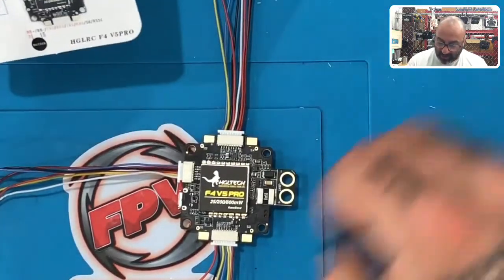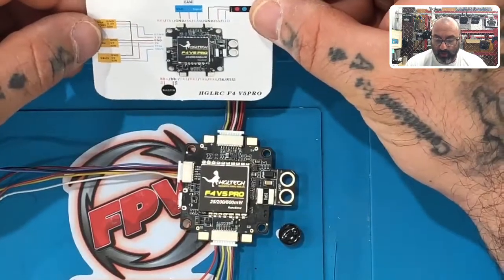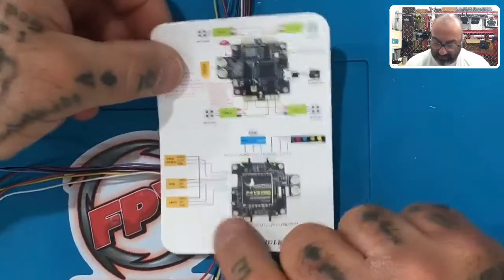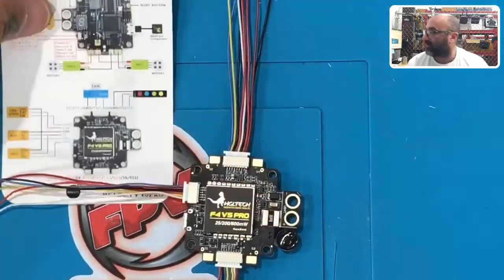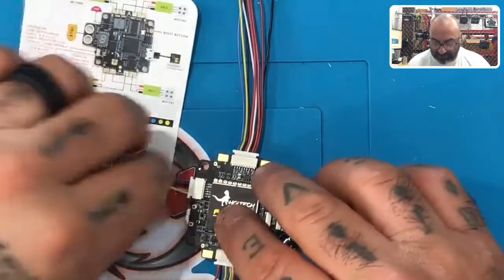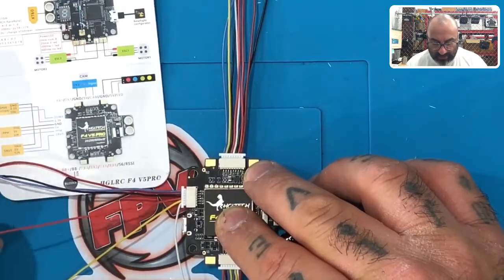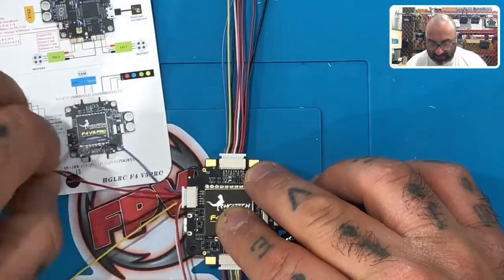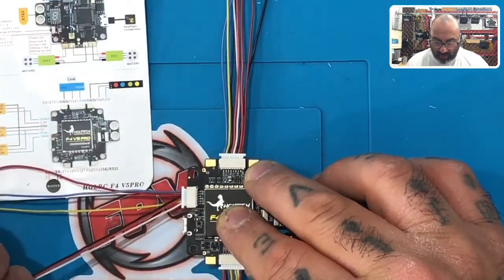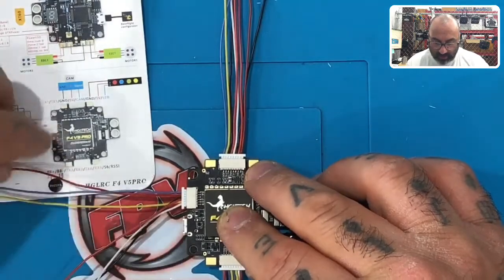I'll go ahead and wire in the buzzer first. For this build we're wiring a FrSky receiver, so we'll be using S-bus. S-bus is the first wire - that's the white one, so keep that. The yellow is for PPM, which we're not using, so remove it. The red is 5-volt - we need that. And the black is ground - we need that too.